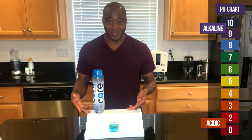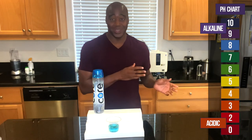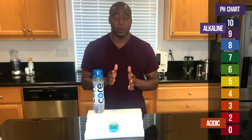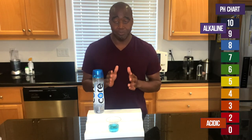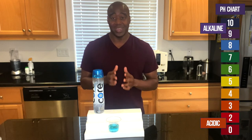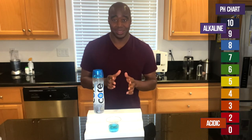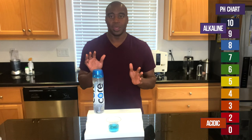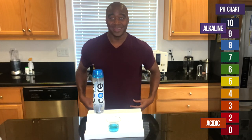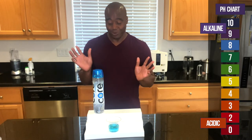But how did it get this way? We have to take a step back. Reverse osmosis takes everything out of the water — it takes all the bad stuff out, which is fantastic, but it also takes out all the electrolytes and minerals, making it essentially dead water. When you're drinking reverse osmosis water, never drink it by itself — it's going to actually take minerals out of your body as it passes through.